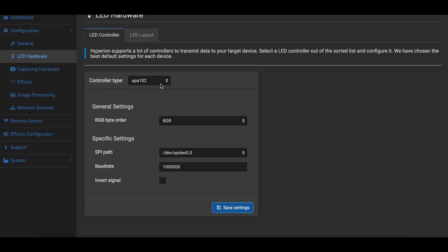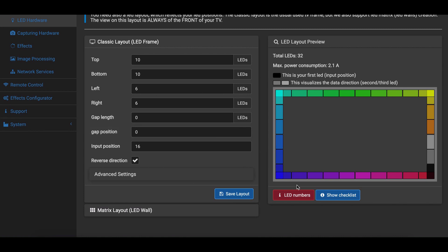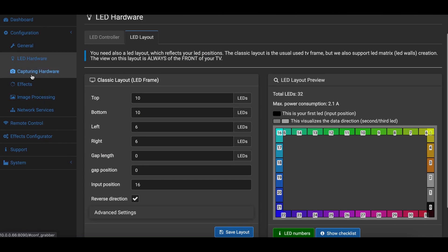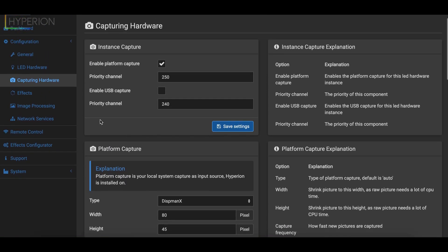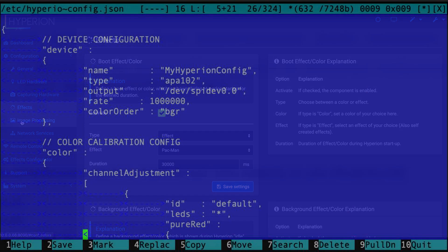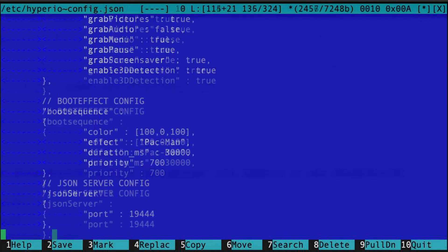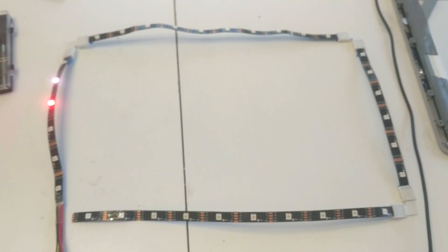In Hyperion, set all the LED strip settings. For SK9822 strips, specify type APA102. Indicate the number of LEDs on each side and their direction, set capture via DISPMANX, and optionally set a startup effect for when Kodi is not active. Save and verify the config is saved in /etc. Check that the service will start at boot via systemctl. Restart the Raspberry Pi and confirm everything works. Note: I spent almost an hour pulling my hair out because the screen grabber kept throwing an error — this is normal if you haven't connected the HDMI cable yet. Once you connect the matrix, everything should work.